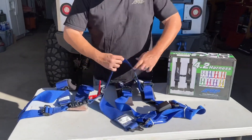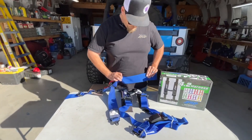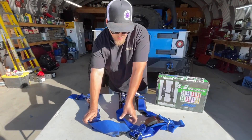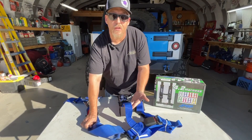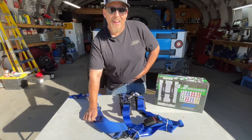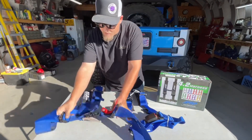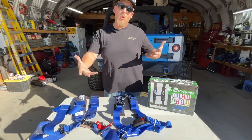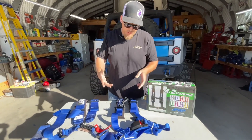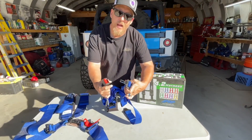A little bit wider lap belt helps — it keeps you in your midsection. Being a bigger guy, the narrower one kind of wants to suck under my belly and acts like a secondary belt. So I'm going to recommend the bigger wider straps for bigger people, but it's all going to be a personal preference at that point.